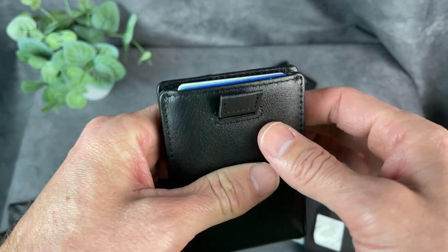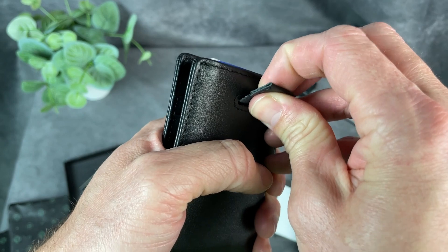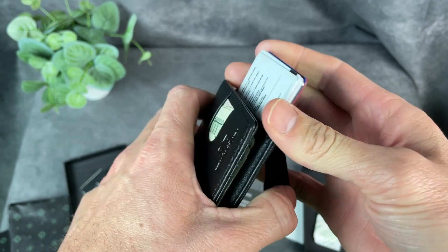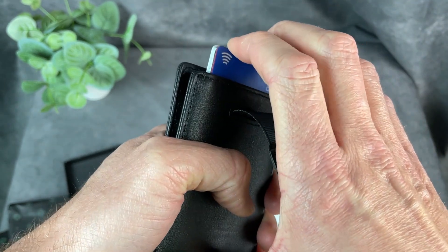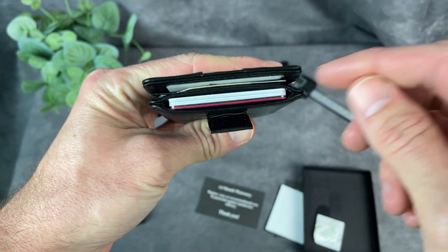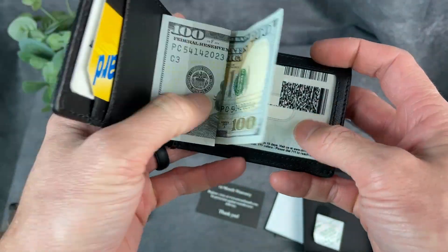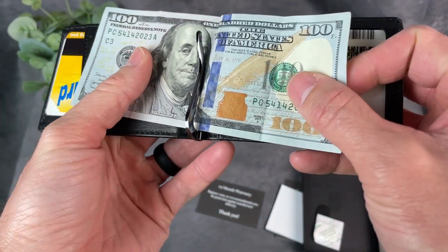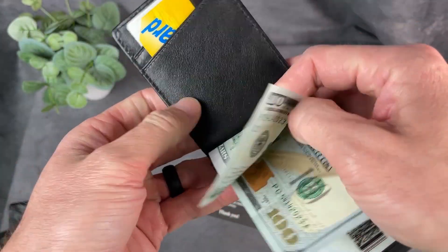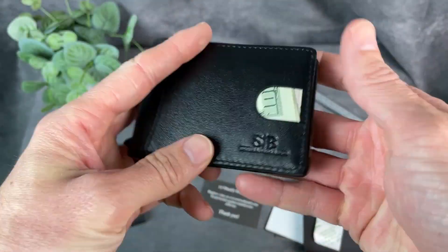I have six cards in this slot, and this is where the tab comes in handy. When you pull the tab out, those cards actually slide out and allow you to access them. It's a little tight with six cards — probably would be better off with four or five in there, but you can fit six. I've got some cash in here and I'm using the money clip in the middle, and it actually holds it in there pretty securely.